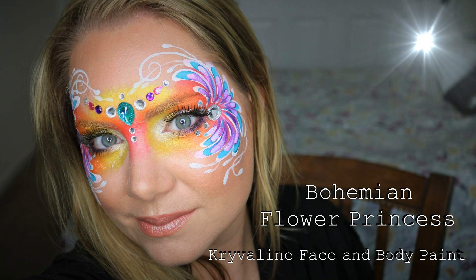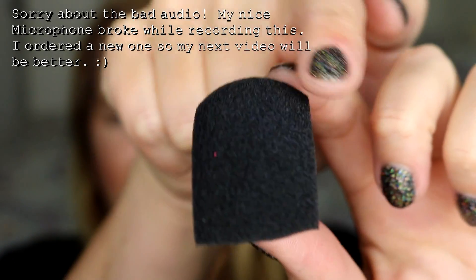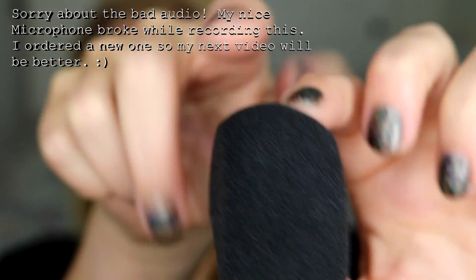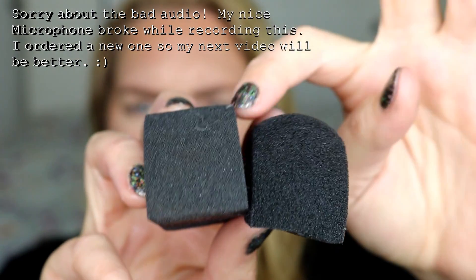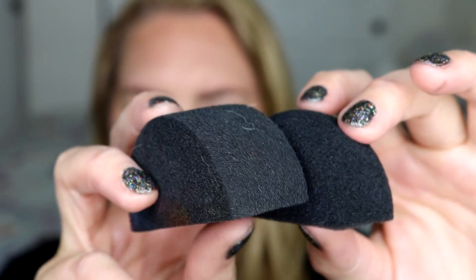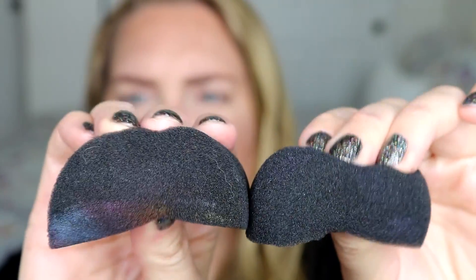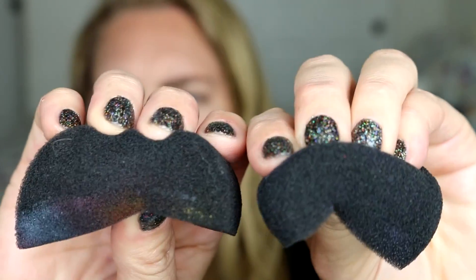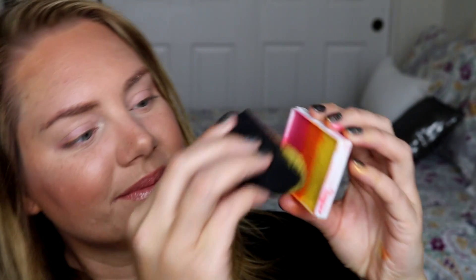Hi everyone, today I'm going to show you how to do this really pretty bohemian princess look and I have a lot of fun new products to show you. The first one is this new black sponge by Krivelin. It has rounded edges and it's really soft. The black color means the sponge won't stain. Their original sponge has sharp corners and is very dense, which is great for detail. The softer sponge absorbs paint more and provides a softer application.